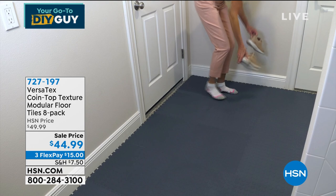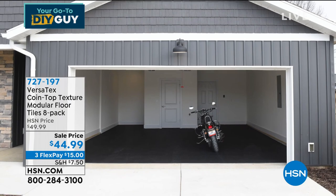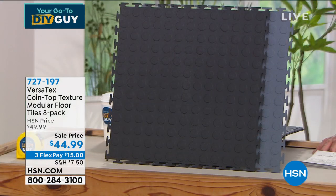We call them the nickel coin top texture because they have a textured surface so they're not slippery. They're super comfortable — perfect for a mud room or a room that's got the cat box in it. This is the first airing of this product, brand new. It's called Versatex — an instant floor covering. In a matter of minutes it's a puzzle; put it together and you've got instant floor. You're going to get eight of the 18-by-18-inch sections — enough to do a good section of the floor, an entire laundry room, or a workout room.